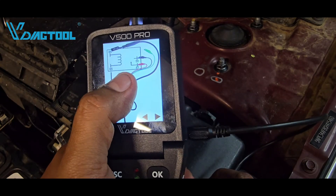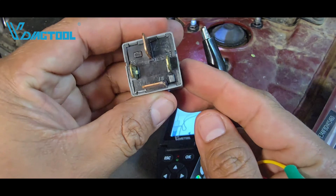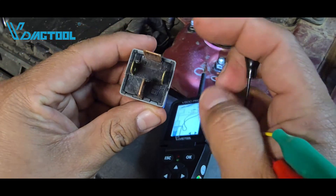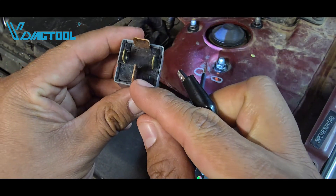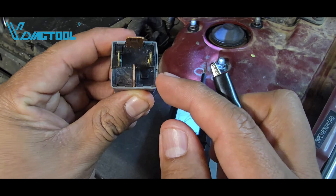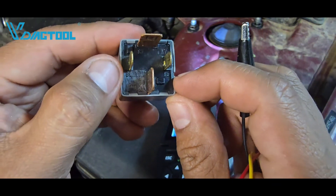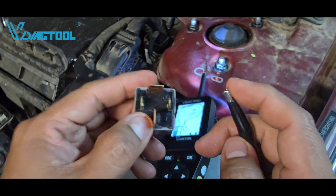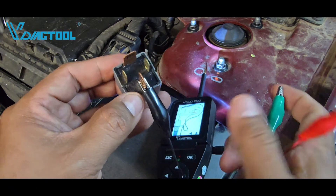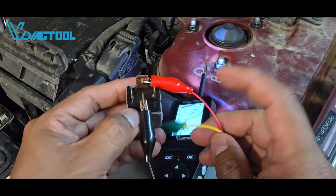On the relay itself, terminal 87 is on top and 30 is at the bottom — those are the switch contacts. Terminal 85 and 86 are the coil side. According to the diagram, the black lead goes to terminal 30, the red lead goes to terminal 87, and the green lead is not used for a four-pin relay.